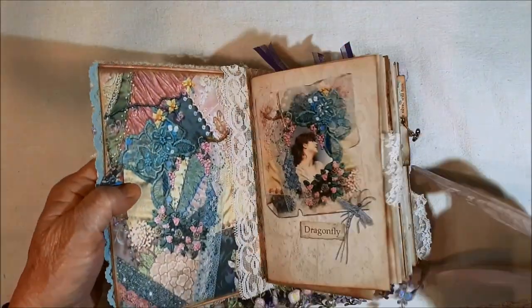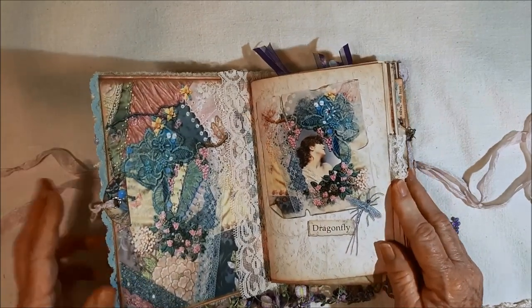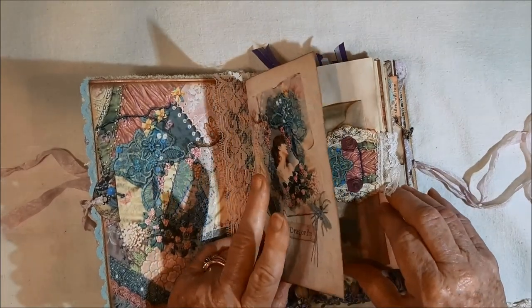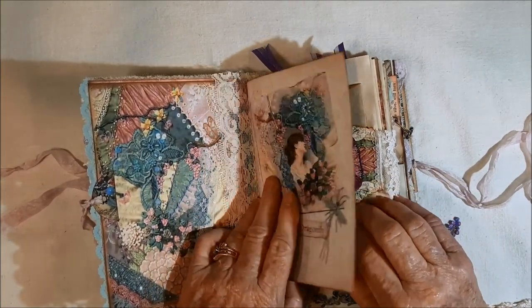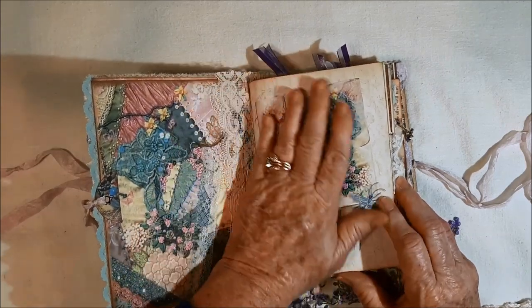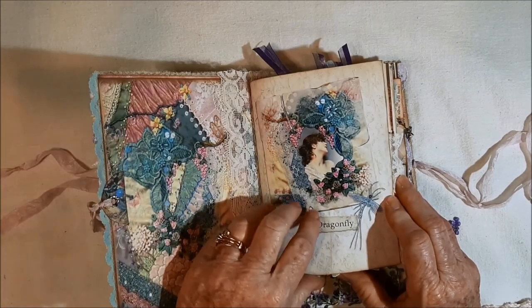So now let me show you the journal. I'm sorry if this is long, but I really wanted you to know how this was created and how I create all my journals. I always use Tyvek in my journals no matter what kind of cover I'm making — I want people to know that. I'll list all the kinds of paper I used down below as well.